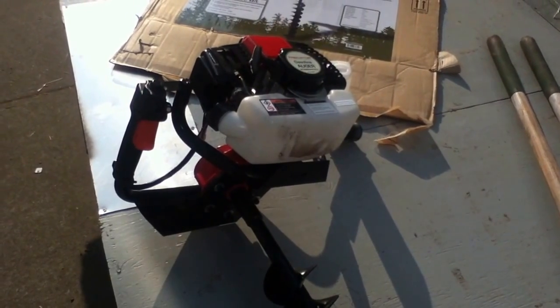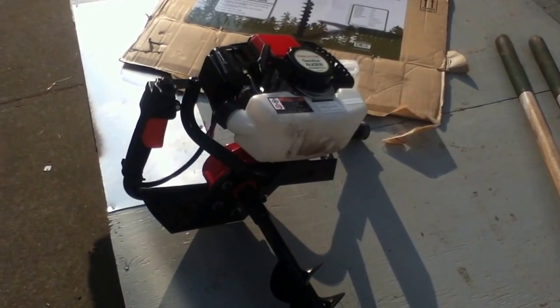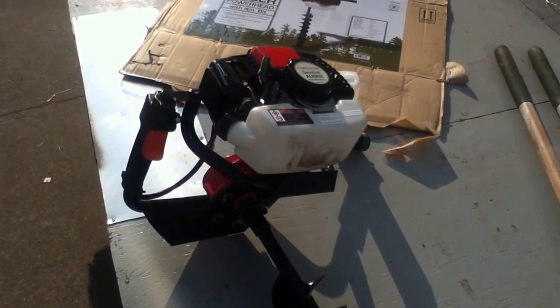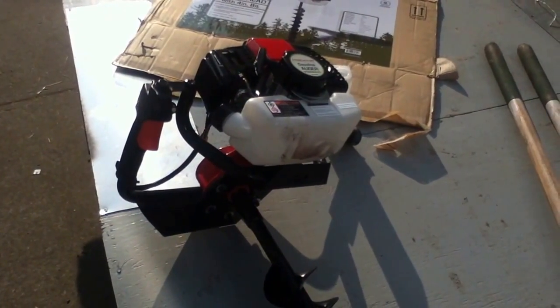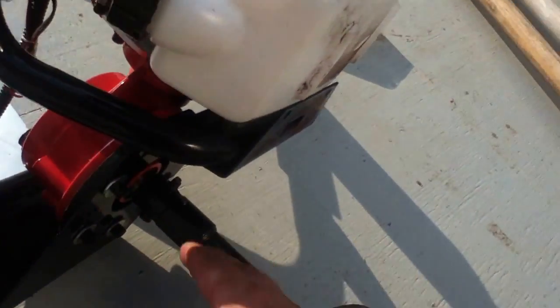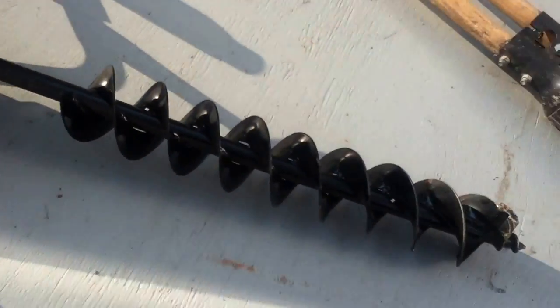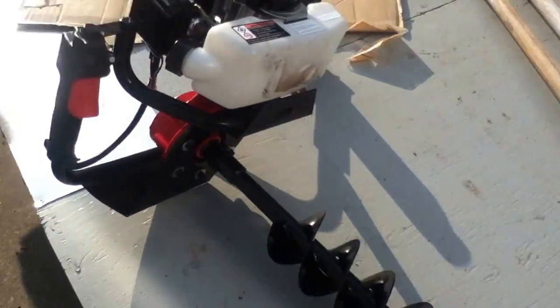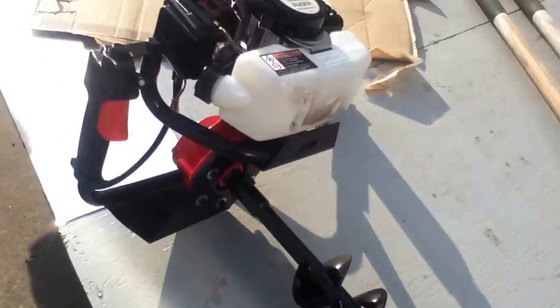I was able to get it for just barely south of $150. Normally this thing goes for about $250 and you might pay a little extra for shipping. At $200 to $250, it's not a rip-off — it really isn't. It generally comes with two pieces: a drive shaft and the auger. It does come with the bit, which is not half bad — it's all steel, powder-coated for durability.